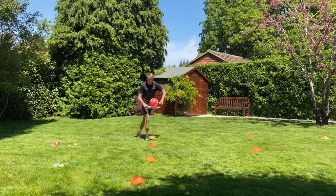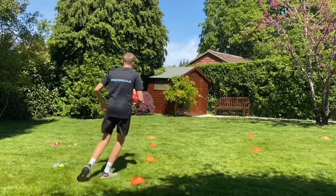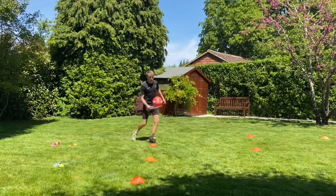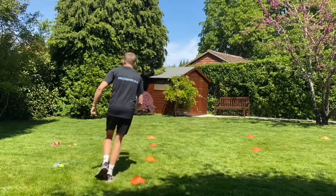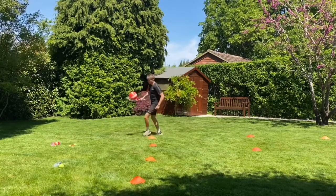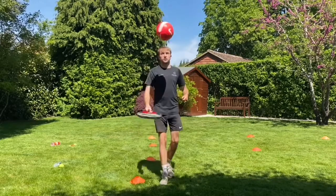If you feel like it's really easy with a bigger ball, you might see if you can jog a little. Can you jog a bit and keep it on there? Who can go the quickest? In and out, in and out — see if you can get through all the cones.